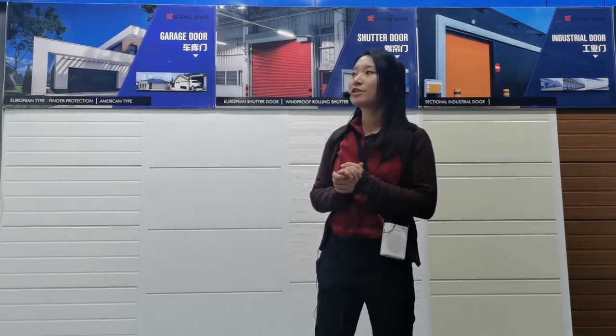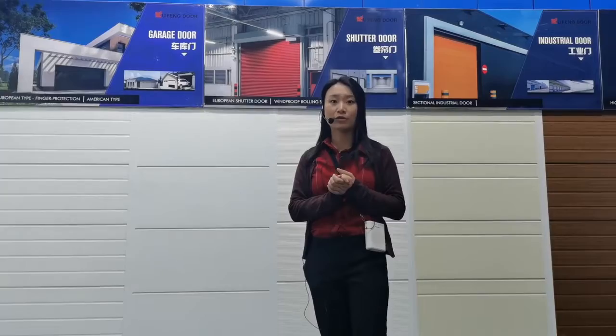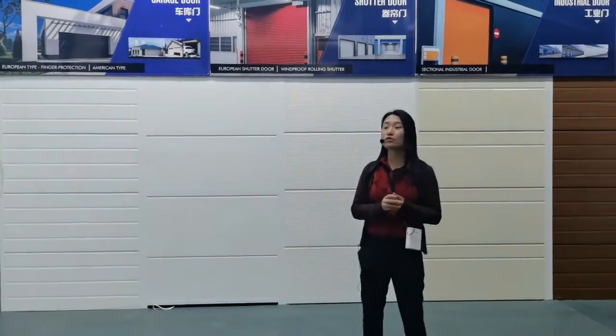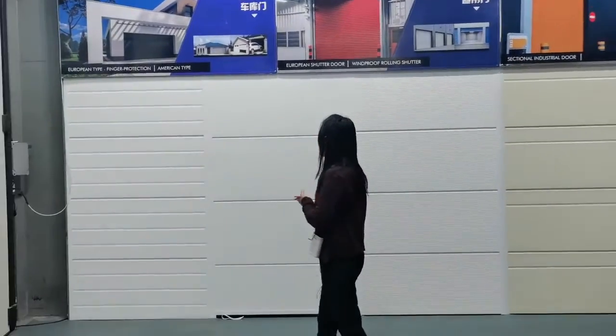When last time we came to the production scene, we saw the production line of our garage door panels and street door panels. We passed by this showroom and promised to show you guys the details of some of our designs.